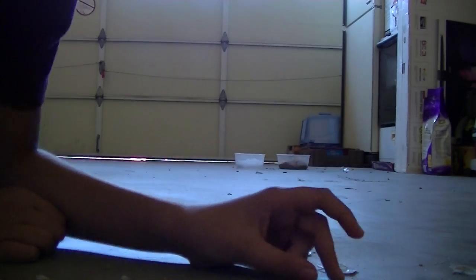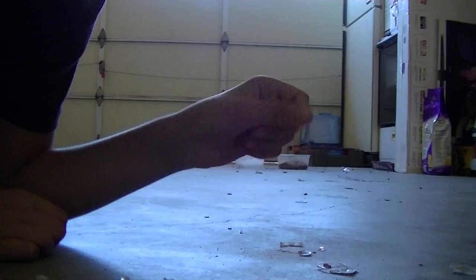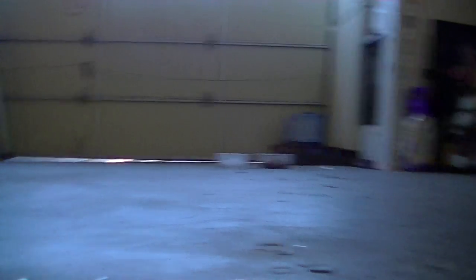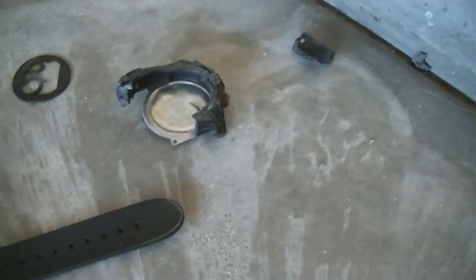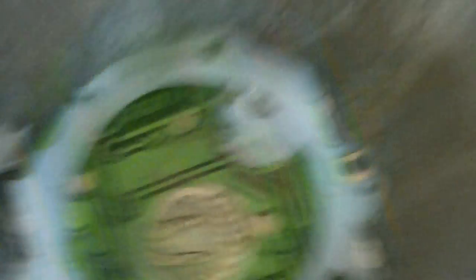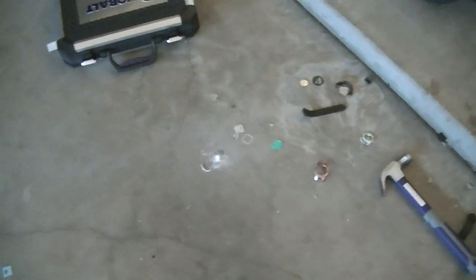So, you guys, that's all it. Oh, where's the backlight? Whatever. Anyway guys, I hope you guys enjoyed. Let me show you guys the scraps. Clean this mess up now. Well, anyways guys, I hope you guys enjoyed and peace.